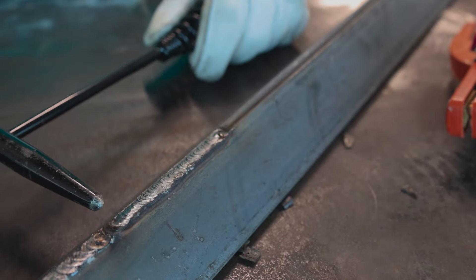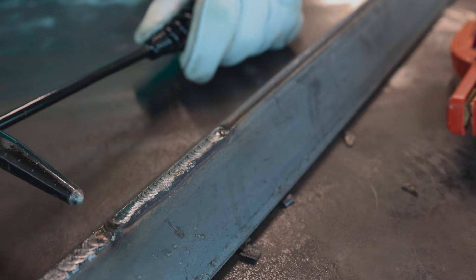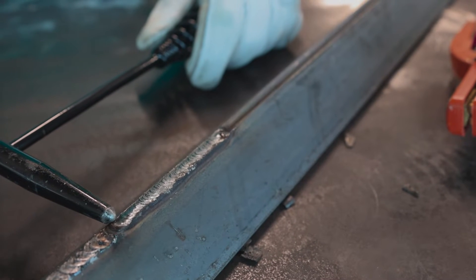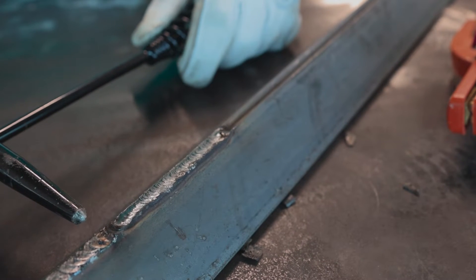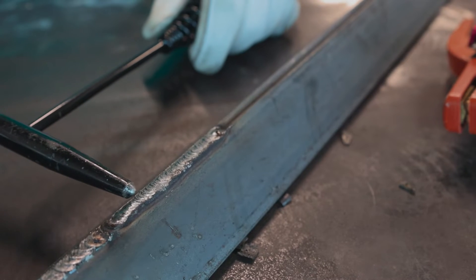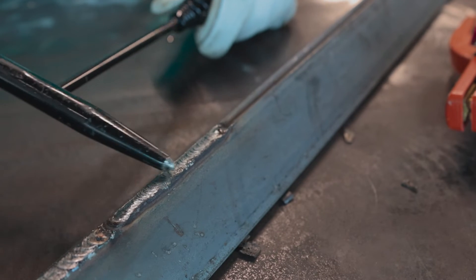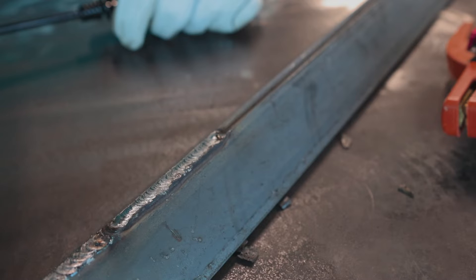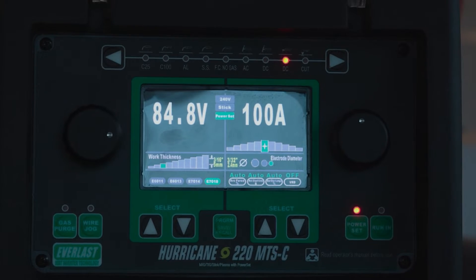Here's a closer look at that 7018 run. I had a pretty nice little slag peel there. Probably could have tapered out a little bit better, but I'm not a stick welder. Super smooth, nice clean start. Probably could have done a little bit better on the tie-in to that previous 6010 run, but we're not here to impress you with my tie-in skills. Nice smooth run — I was doing a little circle action to break down both sides of the wall. That's how 7018 should run.